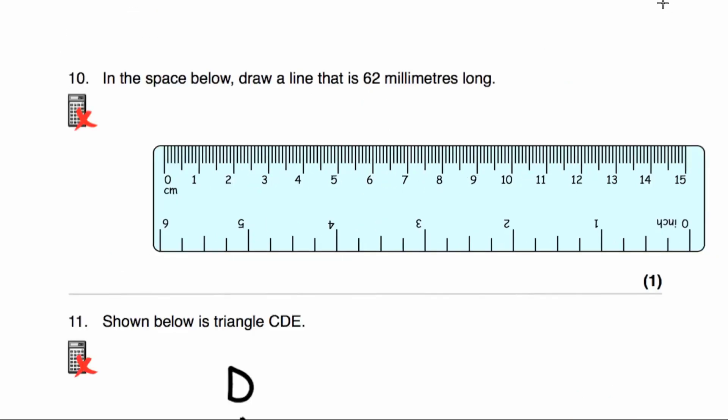Question number ten asks us to draw a line that is 62 millimetres long. That is 62 millimetres — 62 little dashes — or 6.2 centimetres. Start at 0 and go across to 6, which is 60 millimetres, then 61, 62. So that would be our 62 millimetre line.